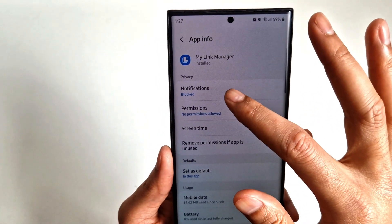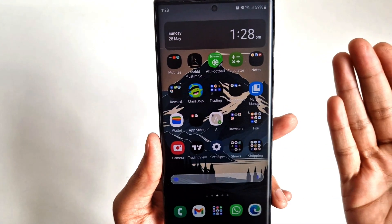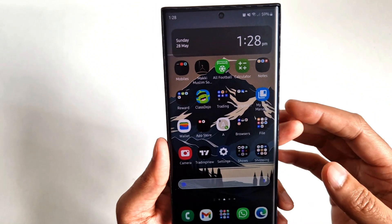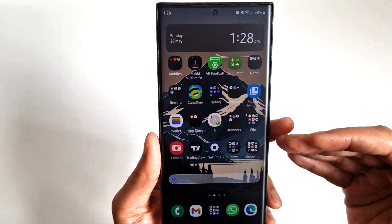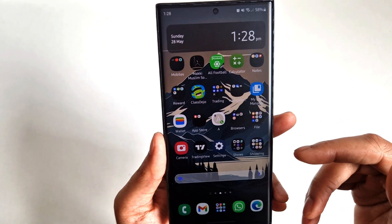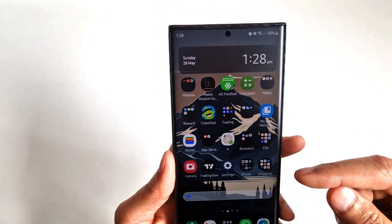I'll show you another one. As you can see, I already blocked notifications from this app — I don't need them so I already turned it off. You can go through all your apps and turn notifications off one by one. I know it's going to take a little time, but it's really worth it — it will save you a lot of battery on your phone.